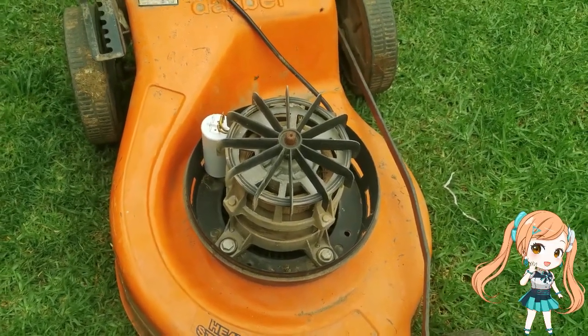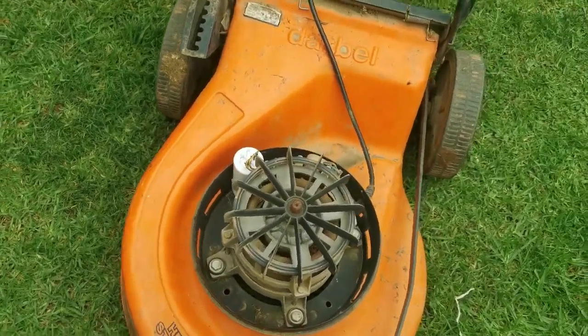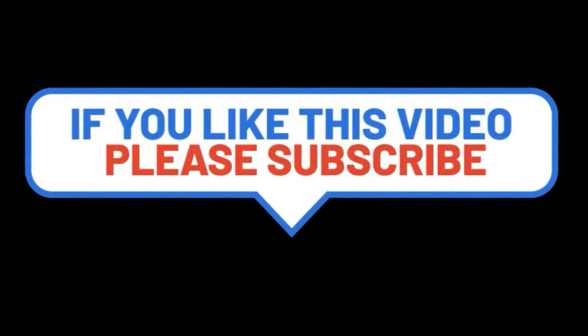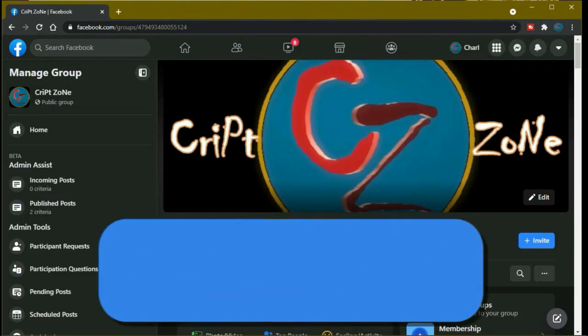Remember, if you like this video give me a thumbs up and subscribe to this channel. Feel free to drop a comment — there's something new for you all: there's now a Facebook page, so follow me on my Facebook group where we'll be discussing behind-the-scenes features and videos.